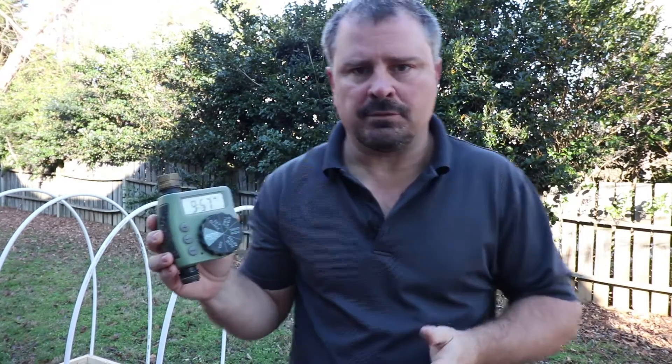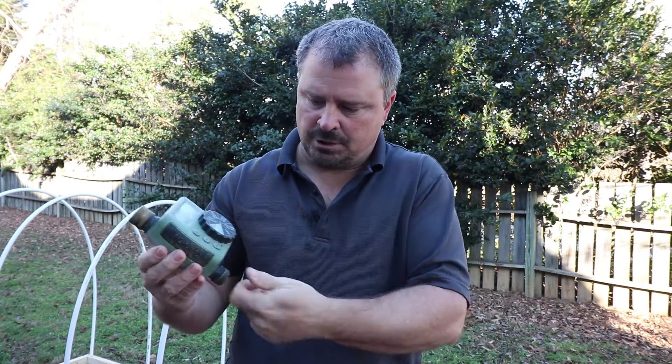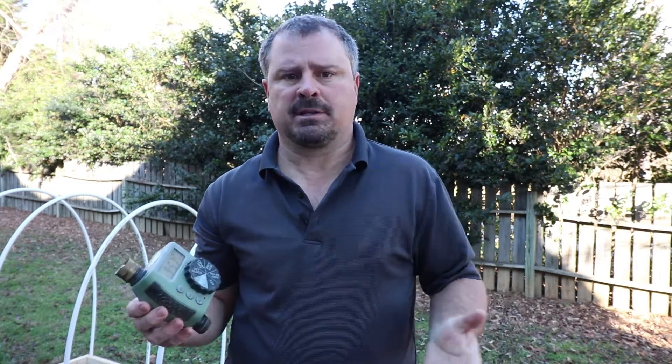Here's an example of a hose-end clock — it only allows me to set it in minutes. It's perfect for what it is: you hook it to your hose bib and have it come on while you're on vacation to water containers, but it's not appropriate for what we're using it for. We have to get one that we can control in seconds.